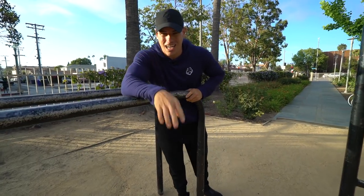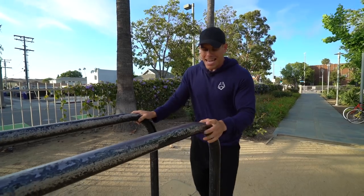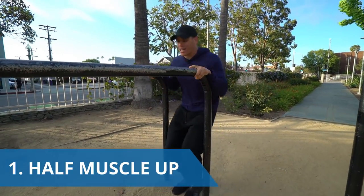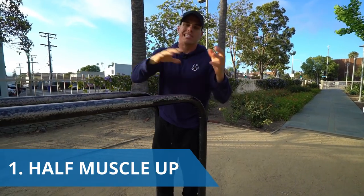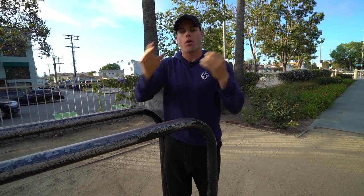The first exercise I want you to be doing if you are a beginner — and it's something we incorporate in the BodyEvo program — is going to be the halfway muscle-up. The reason why I say halfway is because you're not really technically doing a full muscle-up yourself, but you are going through the movement that will allow you to work the same muscles you would in a full muscle-up.